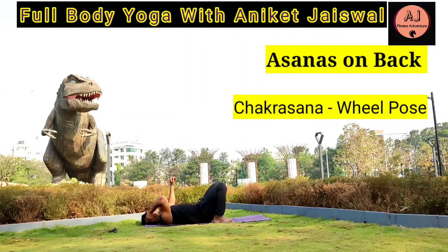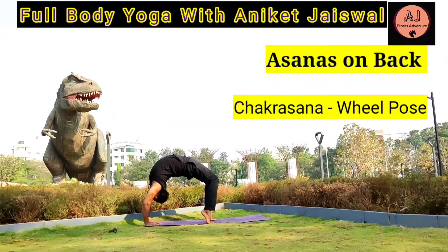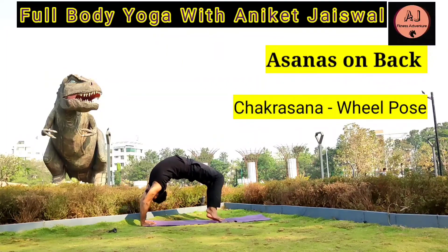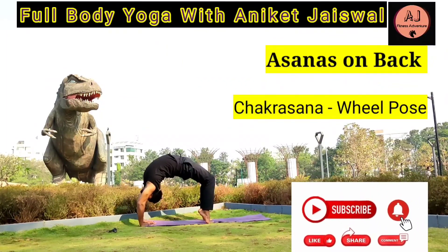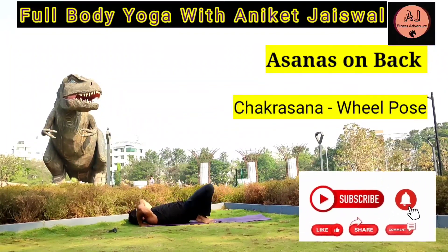Chakrasana — The Wheel Pose. Lie on the yoga mat, put your hands near your ears and feet near your hips. Breathe in and lift your full body up. Hold it for 10 to 15 seconds, then slowly exhale and come down onto the yoga mat. This is one of the most powerful yogasanas, which strengthens your hands, shoulders, stretches your spine, abdominal, and thighs, and enhances overall body flexibility. It also targets the lungs and enhances overall respiratory functioning.